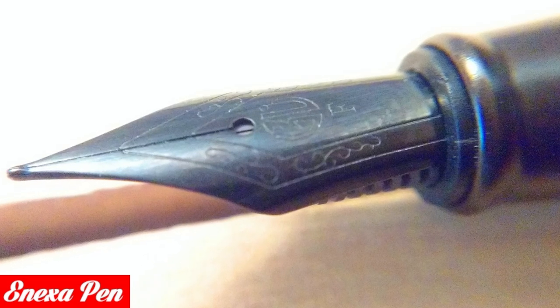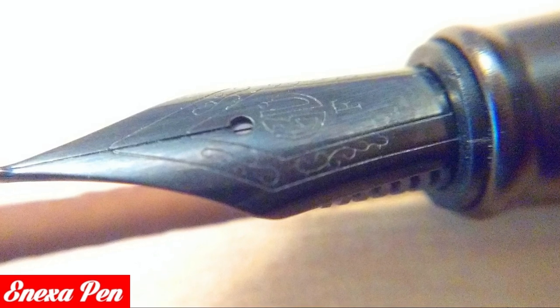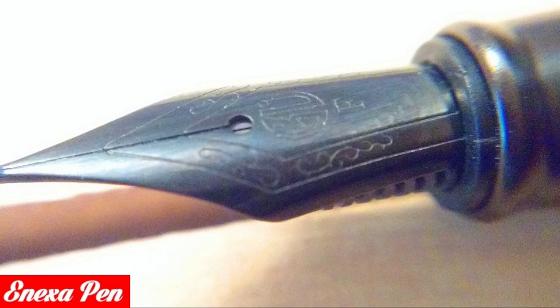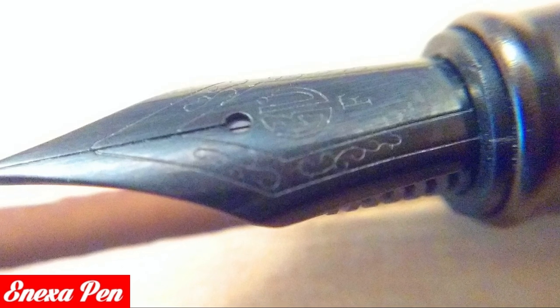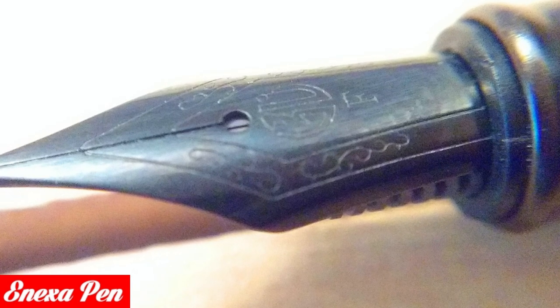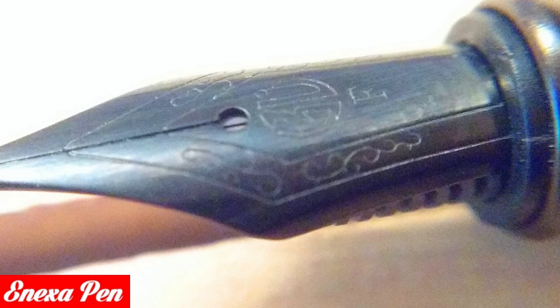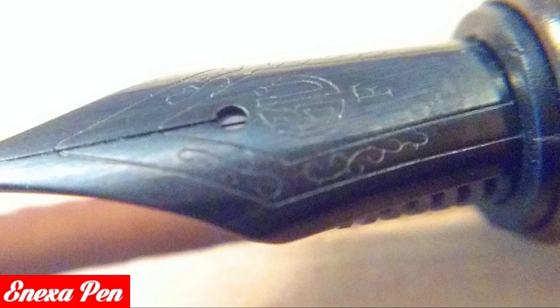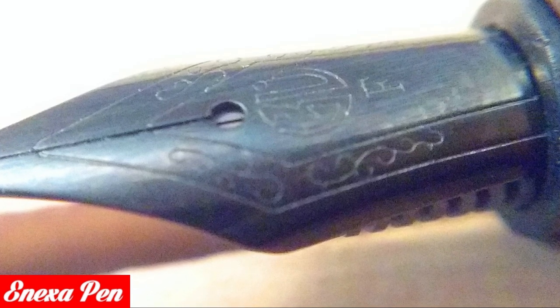The metal-on-metal thread gave a perception of great quality. The Hongdaian 1850 is powered by a Parker/Lamy converter. Note that while the converter works fine, a Parker cartridge, being slightly wider than the barrel, would have difficulty entering. The converter supplied is of the screw-driven piston type.